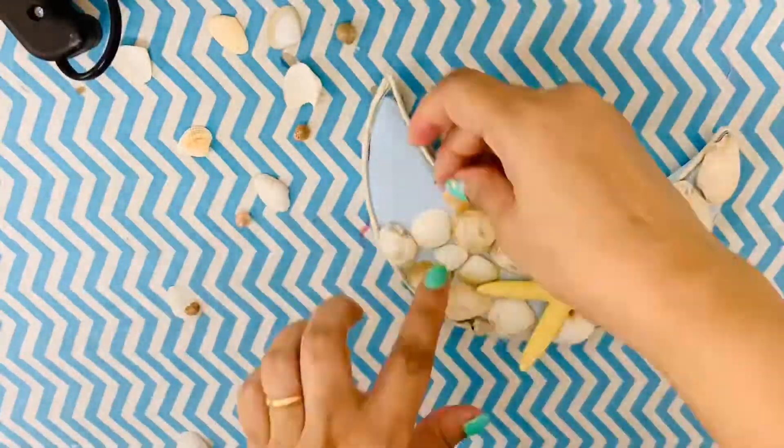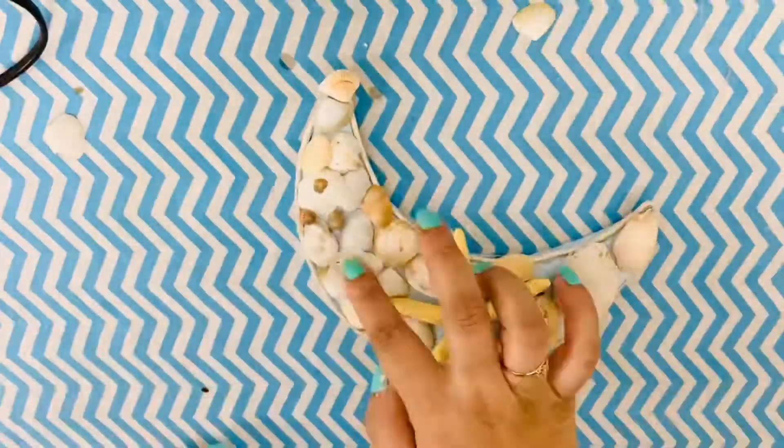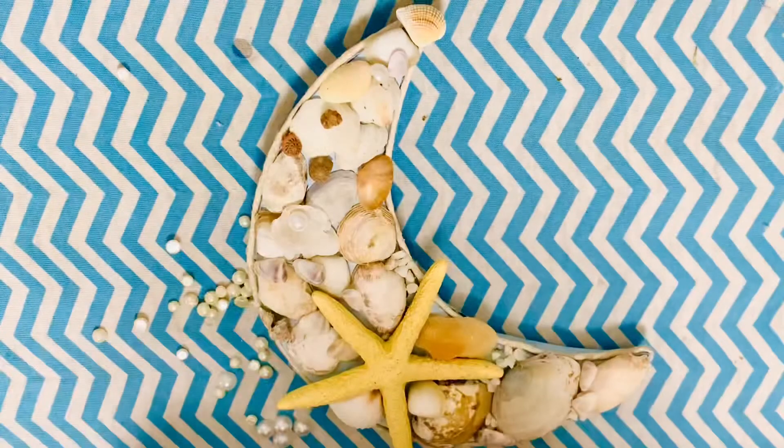They are unlike the ones we buy from markets. I also had a fox starfish that I'm going to glue to the moon along with the seashells, just trying to cover the entire moon. I also glued some glitter and pearls for a touch of bling.